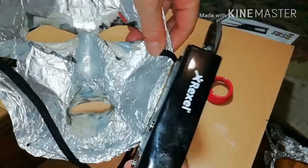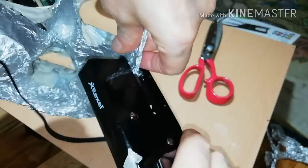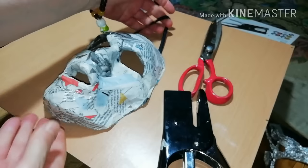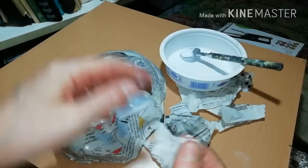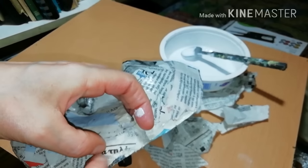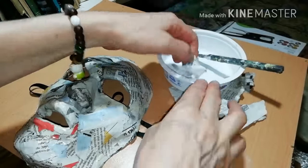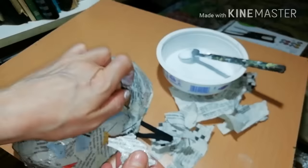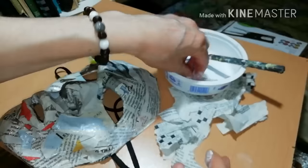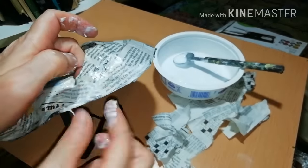About 40 centimeters of elastic band should be okay. Secure it with a stapler. Now for the last time, work with newspaper and wood glue — cover the staples and the whole contour of your mask to make the edges smooth, in case you want to wear it. After you finish, let it dry.